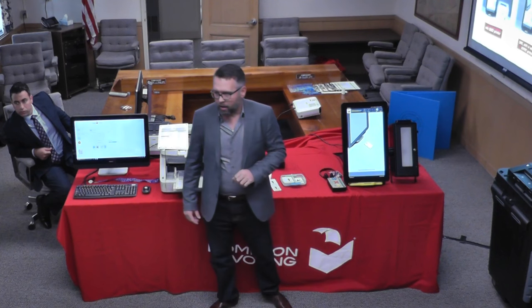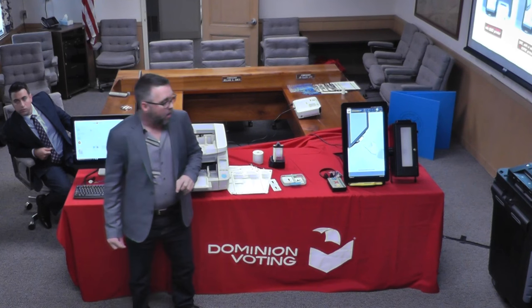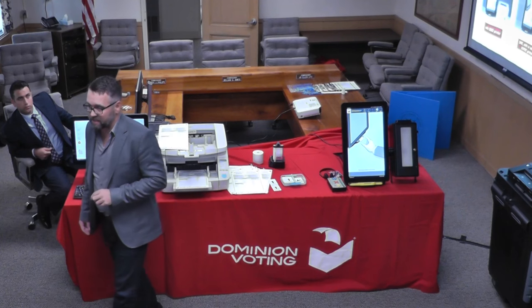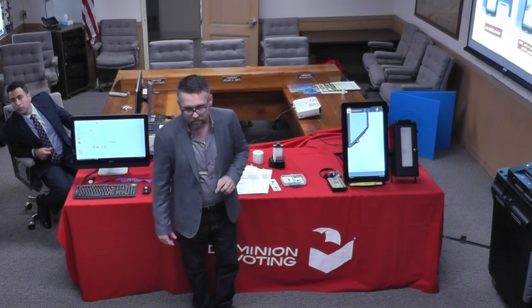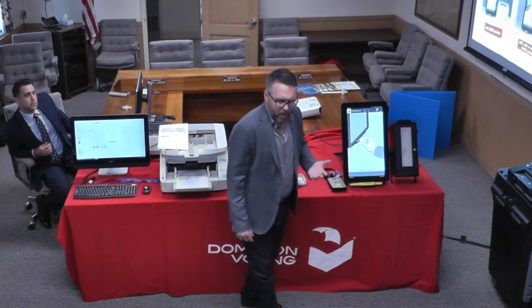The results are stored directly on this device. How long is the thermal print? We have archival paper that exceeds all statutory requirements — it's good for about five years. Statutory requirements are generally 24 months. Cost of the paper and how many prints from the roll? Depending on the ballot content, anywhere from 100 to 200 per roll.